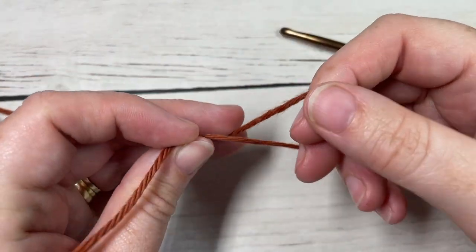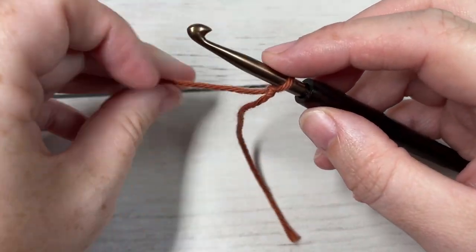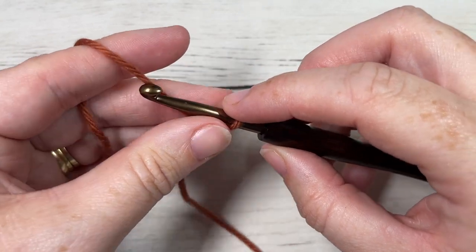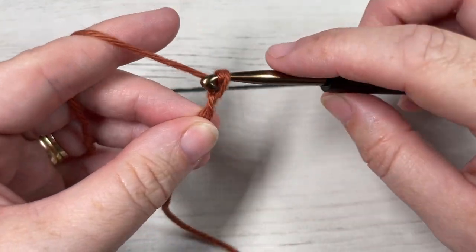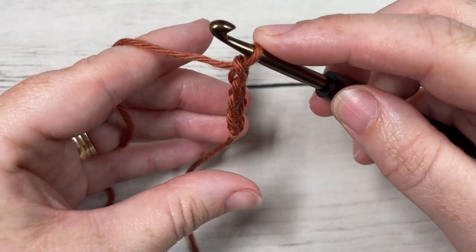We're going to start by making a slip knot and then working a foundation chain. Your foundation chain for this stitch will need to be a multiple of four stitches. Today I'm going to chain 24.